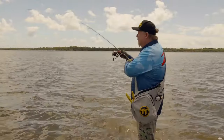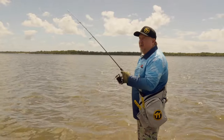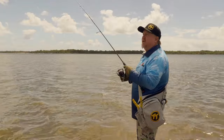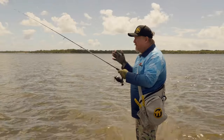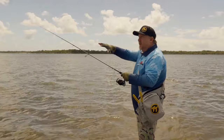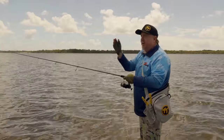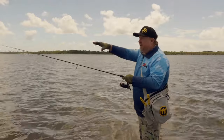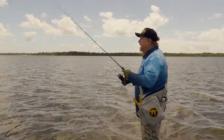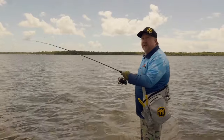I'll often emphasise to people when I'm talking about land-based fishing: think about where the fish are sitting, what looks natural, where we're going to put that plastic and how we're going to retrieve it so that it looks realistic and the fish want to eat it. An important thing is water movement and water flow. So if water's flowing out of here, out of a drain, then we want to be picking the edges of that drain. If it's flowing in between the weed, we want to hit in between the weed.